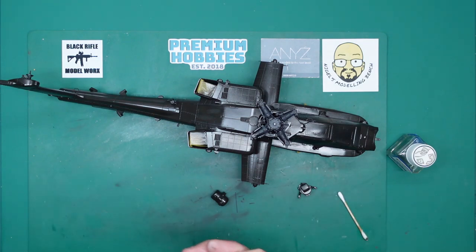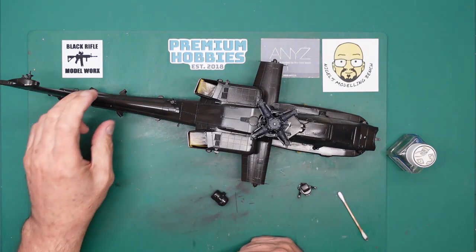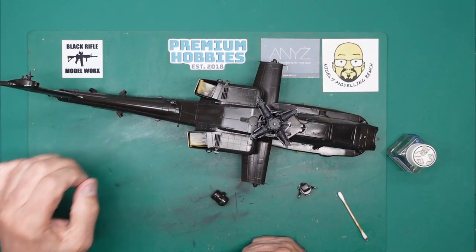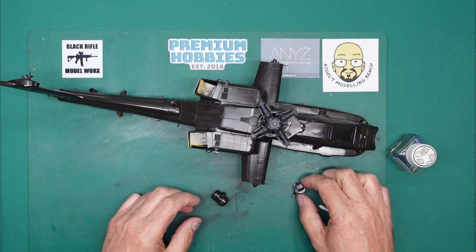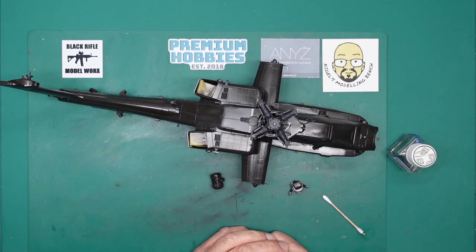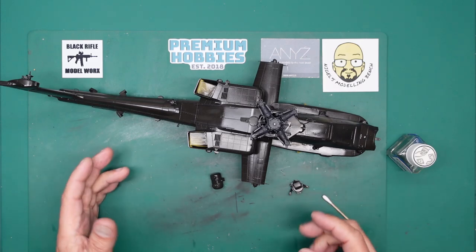Since then a friend of mine has actually made me some decals, so thank you very much. I'm not going to mention any names because every man and his dog will want some. I think ASK are actually going to do a set — I think Peter over at ASK is going to make a set of aftermarket decals for this, because basically the decals in the kit are absolutely useless.